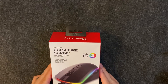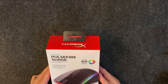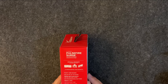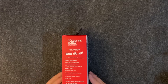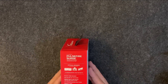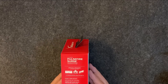Today we have the HyperX Pulsefire Surge gaming mouse. It says it has dynamic 360 degree RGB lighting effects. On this side there's a little bit of information about the mouse itself. Native DPI — that's dots per inch — up to 16,000. The higher that number is, the further you can get the mouse cursor to move across your screen with minimal movements. So that's a pretty high number. A lot of them are down at the 5,000 range if they aren't gaming mice, but some go up in excess of 20,000.